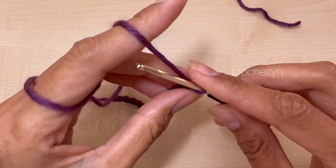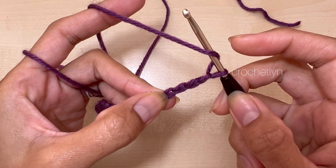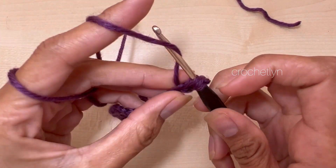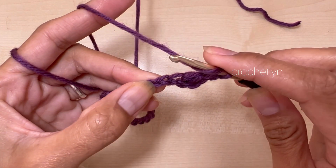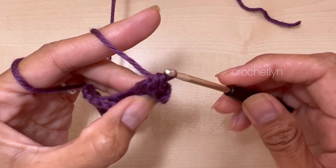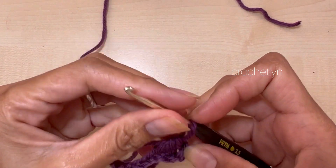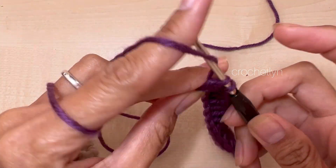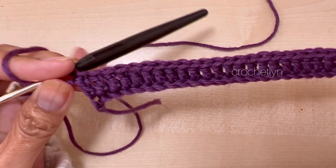Once you have that, yarn over and go into the 4th chain from your hook — 1, 2, 3, 4. Insert and make 1 double crochet. Then repeat, making 1 double crochet per chain until the last chain. Place your last double crochet in the last chain. That is for round 2 — you should have 26 double crochet in total.